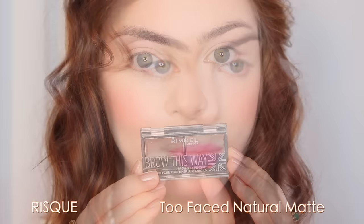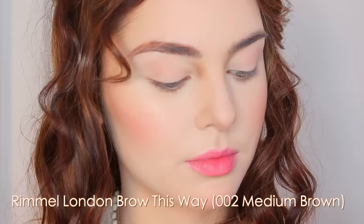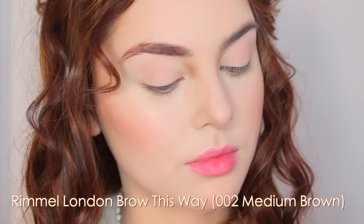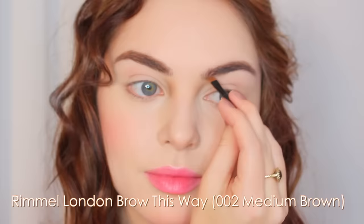Now it's time for brows. I'm using the Rimmel Brow This Way kit in medium brown, which picks up a little reddish - good for this look. First I go in with the gel side to comb out my brows and see how I want them to lay, then I fill in any sparse areas with the powder. I'm keeping them fairly natural and a bit rounded, underplaying my brows - this is one look where I keep them more played down rather than overdrawn.